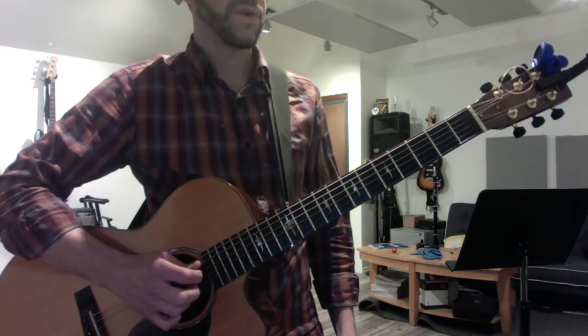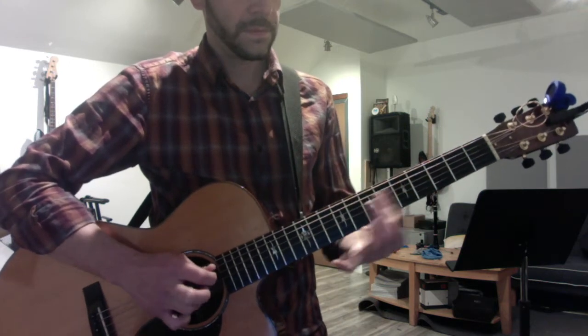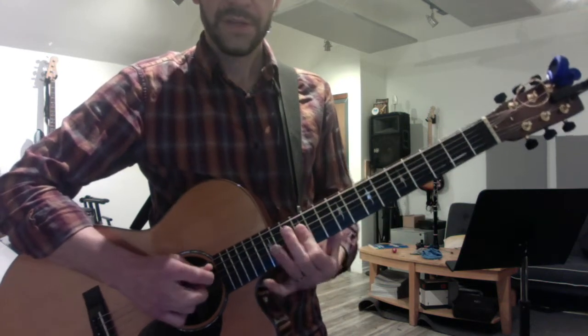Then removing the fourth and seventh degrees to harmonize a major pentatonic. These are nice for sliding.